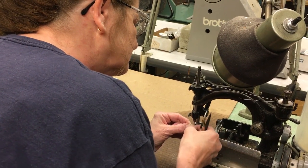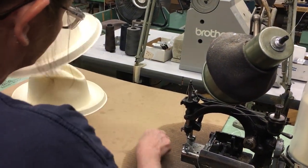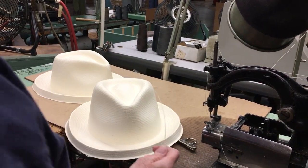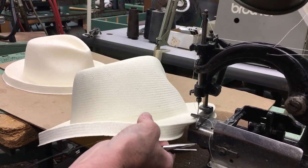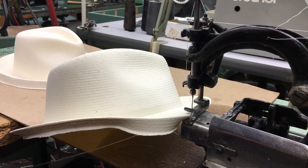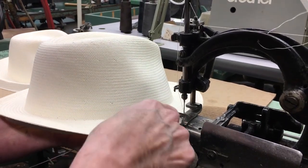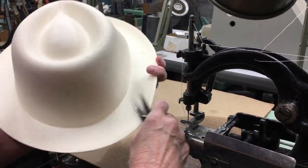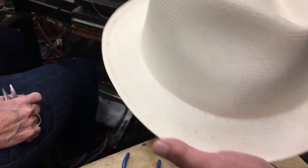Some of the greatest hat-making machinery dates back 50 to 100 years old, and we try to keep it in good shape here at Bowman Hat Company to continue to make the world's finest hats. Now I just try to crease it along with this. Put the wire up in the crease. So there's a wire in there, and then there's a thread that matches roughly the outside of the hat. Yes.